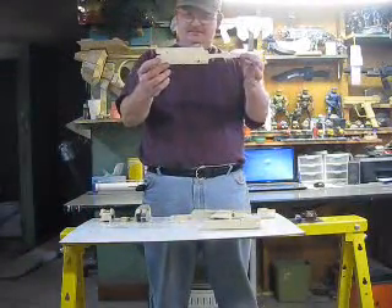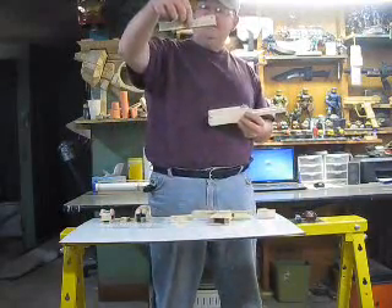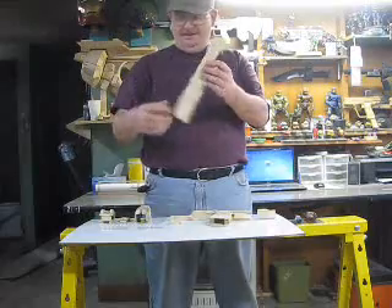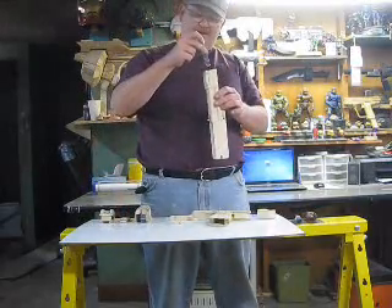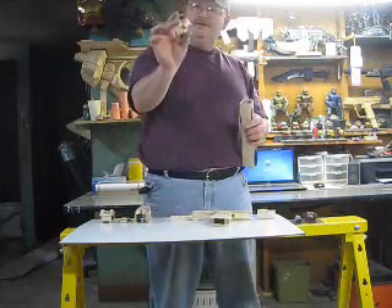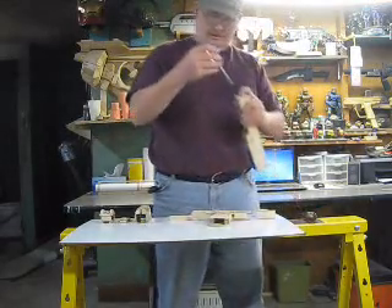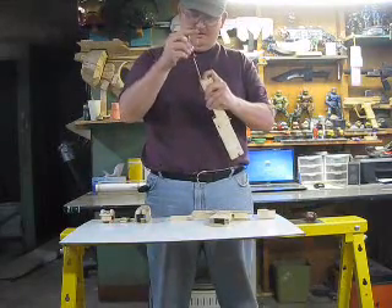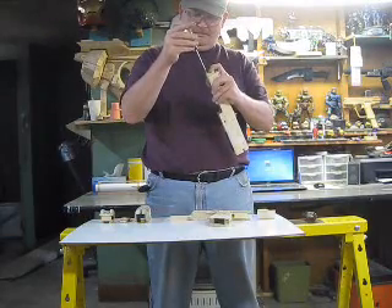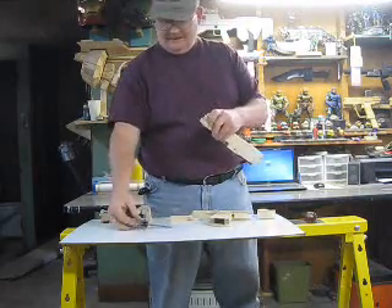Here's the main body and here's the slide. It goes on like this and there's two springs I put into it. They go in here. It sticks out and it has a plate that goes on there to hold it on. Put the screwdriver in there and now the slide works.